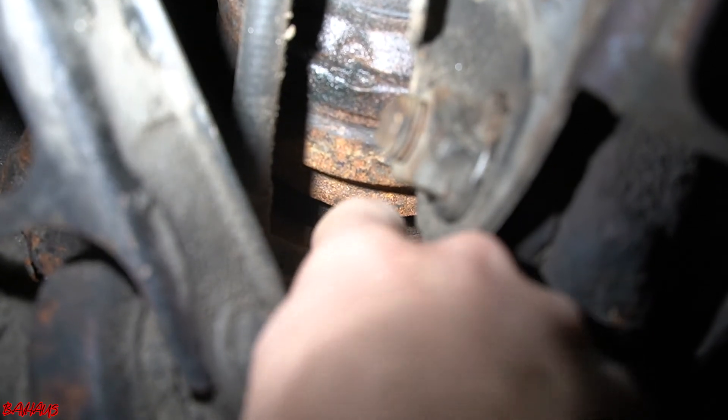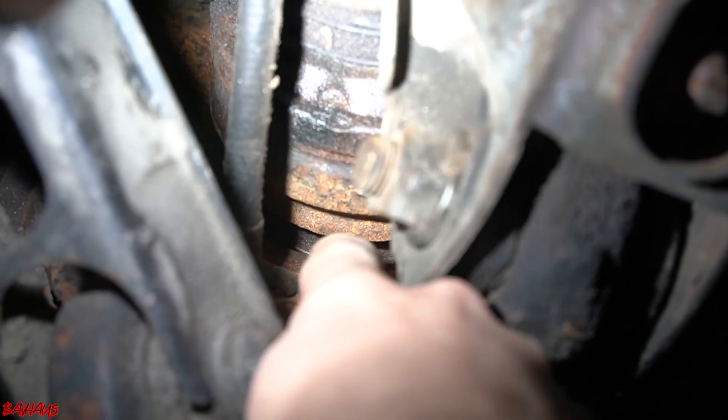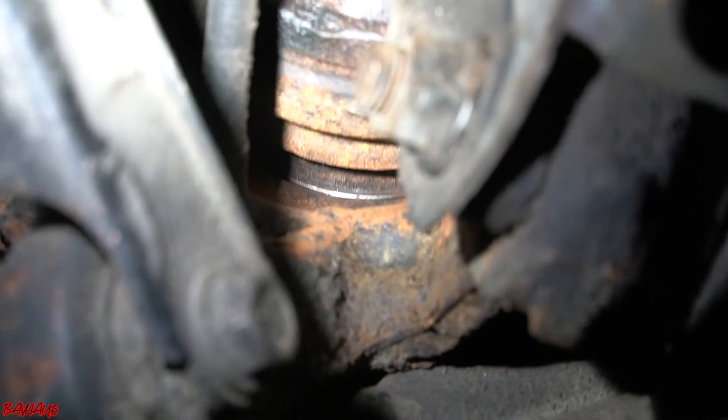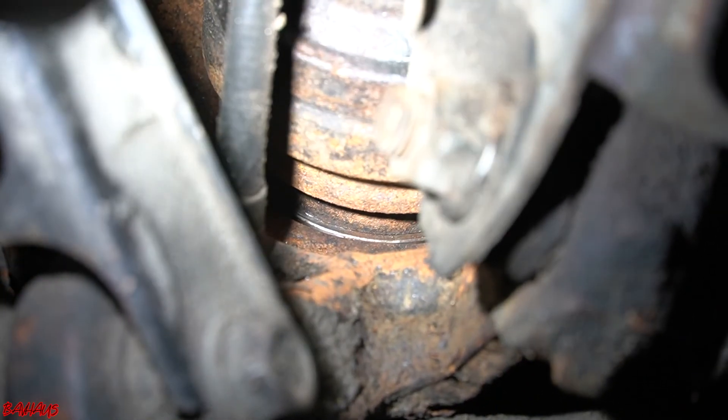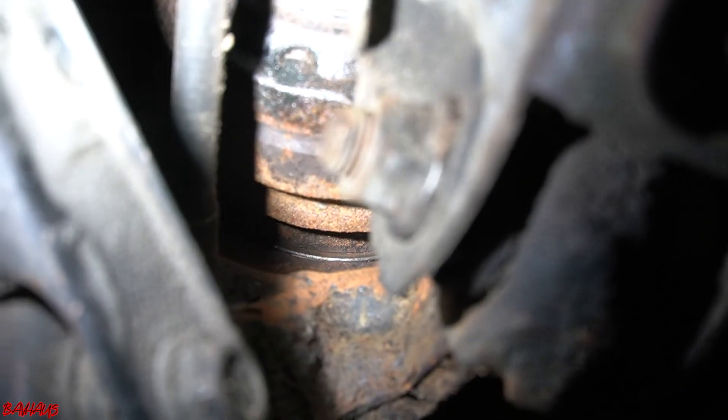If you look way in this gap right here between the axle and the spindle, you'll see that little magnetic pickup on the back of the wheel bearing. And if you look, you can see that it actually turns when you turn the wheel. So now let's go look at the driver's side.